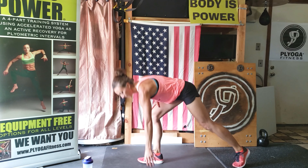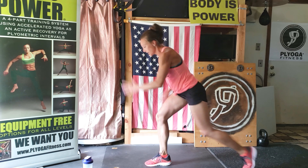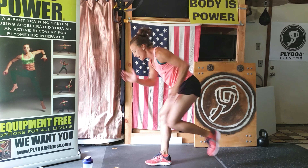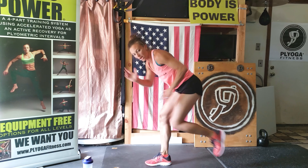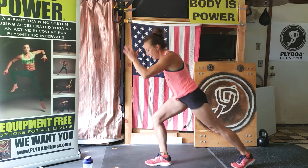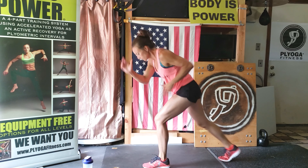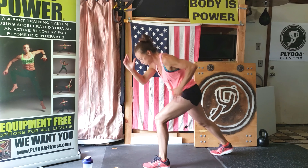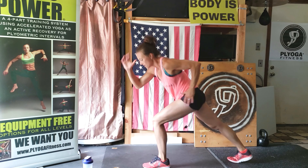Split your feet, get ready — remember that quick switch. Go. Stay low, pump your arms as fast as you can. Get ready and switch right away. Eight seconds left. Five, three, two, one.